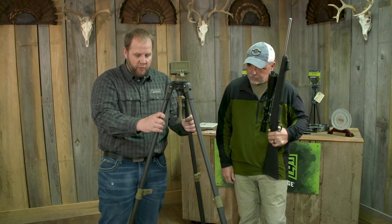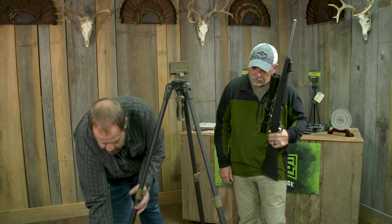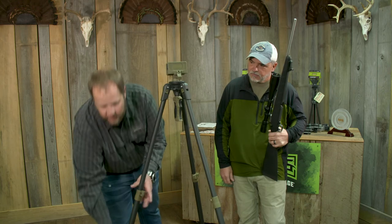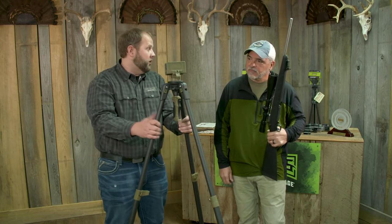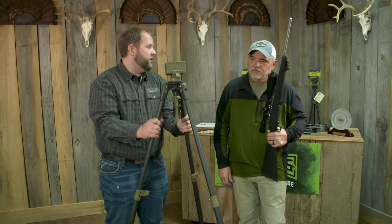The tripod gives you more versatility. It is a three-piece leg, so the bottom section is adjustable up and down as well. That allows you to pack the tripod down a lot smaller — it's 28 inches all the way compacted up to 62 inches in height fully standing.